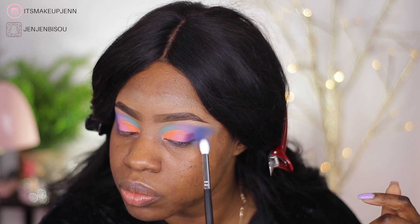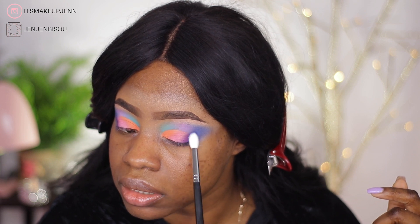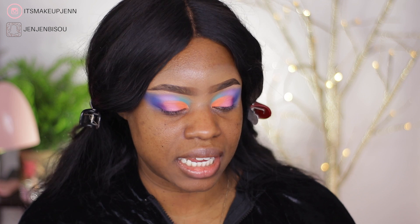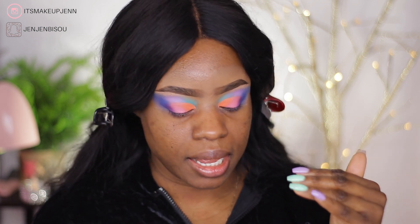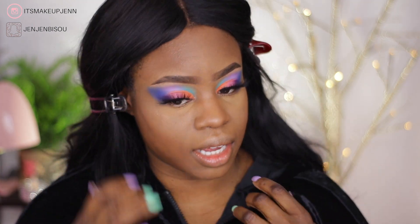We're done with the eyes. I don't know how I feel about them, but once you put the lashes on and your face is completed the eyes look way, way better. So I'm going to leave this as is and go do the rest of my face. Now that my face is completed, I need to do my lower lash line.